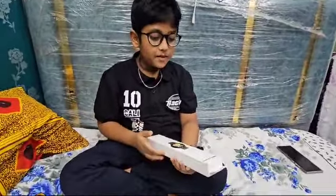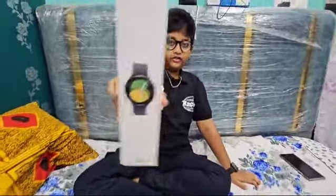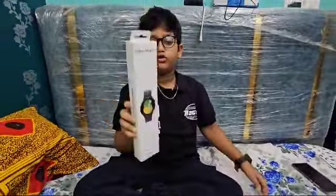So what's up guys, how are you all? Today we are going to watch the Samsung watch file. So let's go and watch.